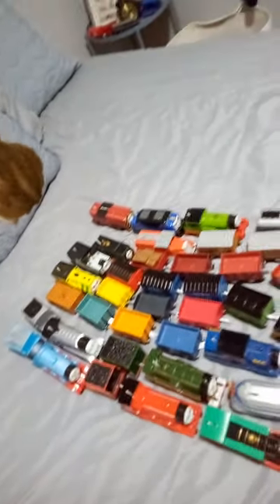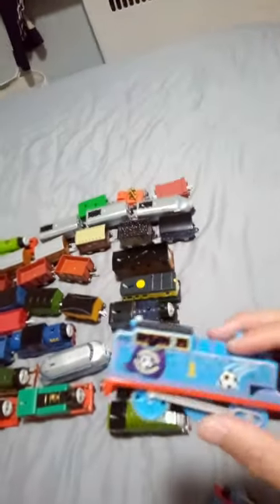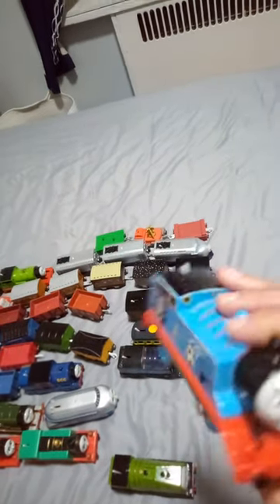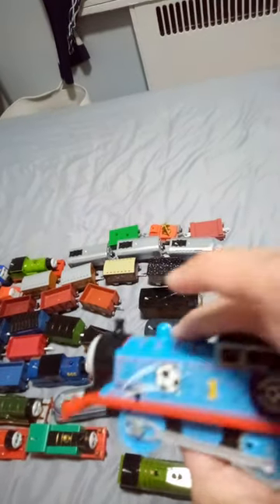I might have to replace the gears. I only got these two Thomases and they're pretty okay — they look fine. Apart from the stickers on this one, this one has 3D-printed lightning-colored rainbow stripes on it and on the face too, with different facial expressions.